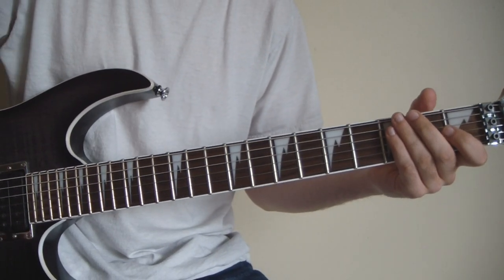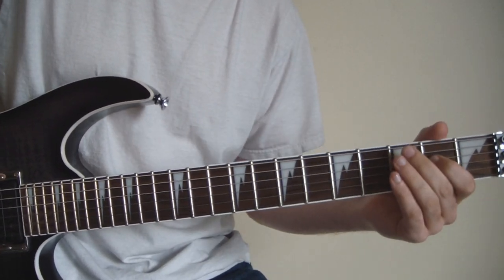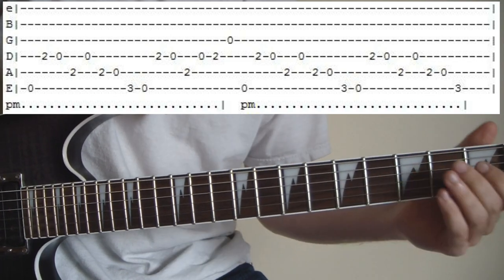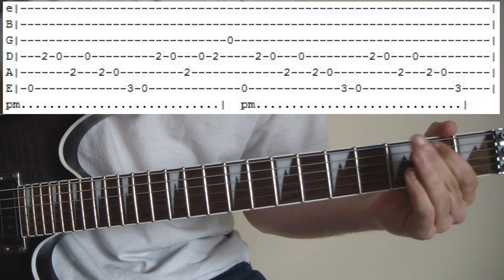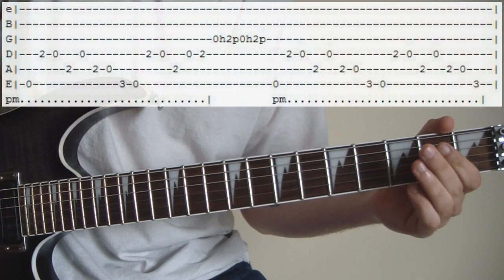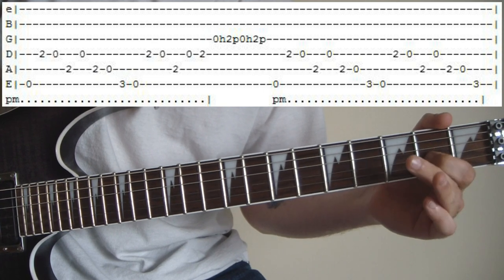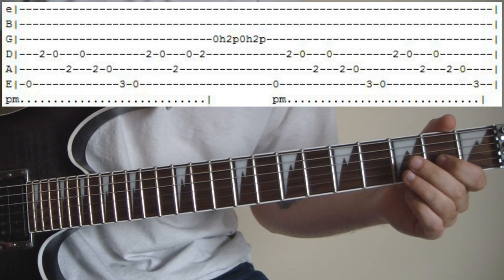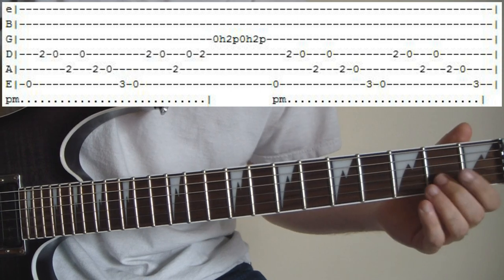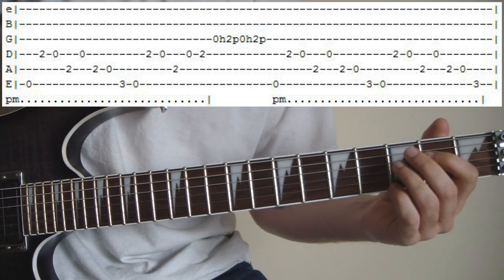Okay guys, so this intro is — I don't know if this is helpful or not — but it is just all E major diatonic scale. So we start with open E. I'll just let you read the tab. So yeah, that part, you hit the open B string and just do a couple of hammer-ons and pull-offs. Also, all this except for those two little parts there are all palm muted. So you want to palm mute all this.